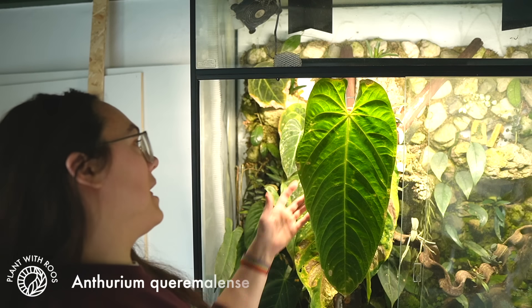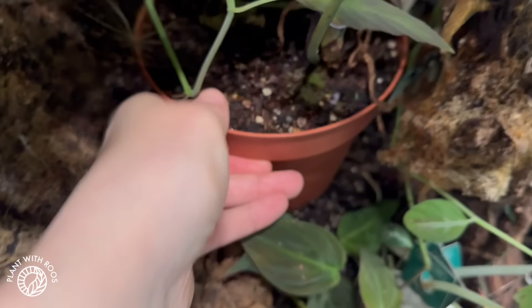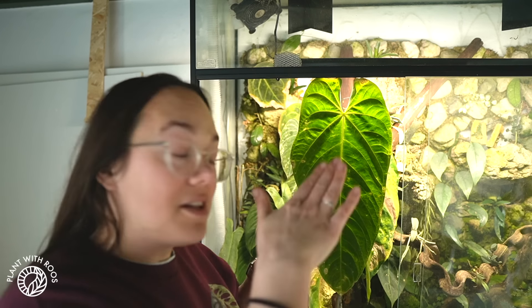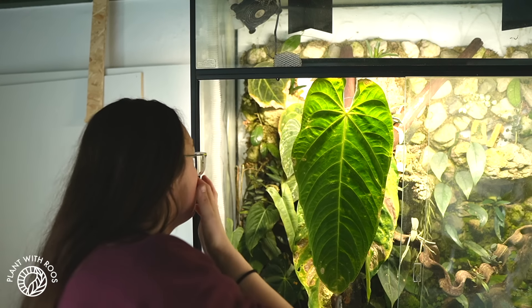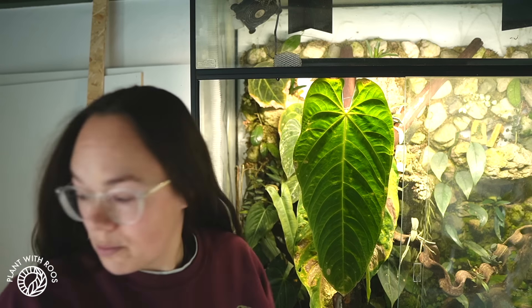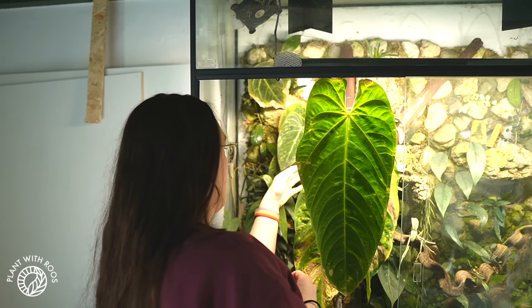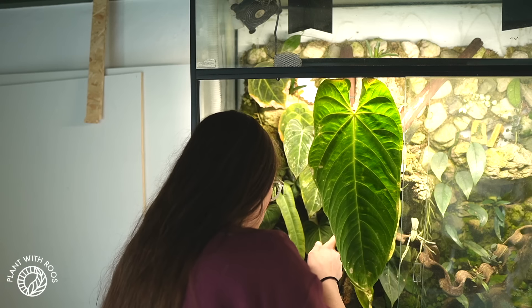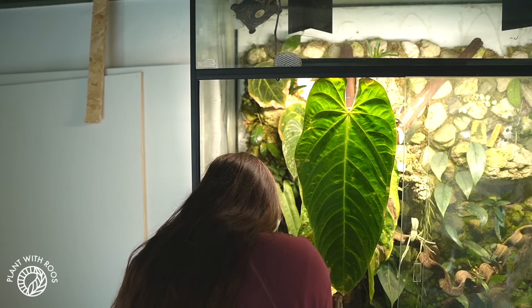Then this beautiful big plant — this is my Anthurium Queremalensi. I don't know how to say it in English. This is still in a normal pot, so I'm thinking of planting it into the terrarium so it's a little bit less high. It would save about this much space, so then it fits nicer in the rest of it. Or I could take it fully out — that's another option. But it likes it in here and apparently it's a tricky plant to grow anywhere else. So I think we're going to go for it.